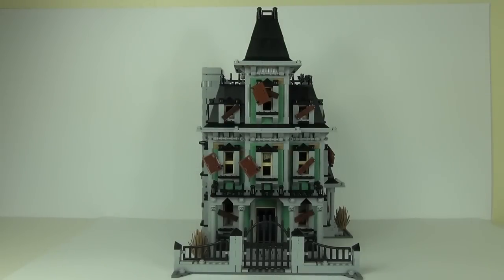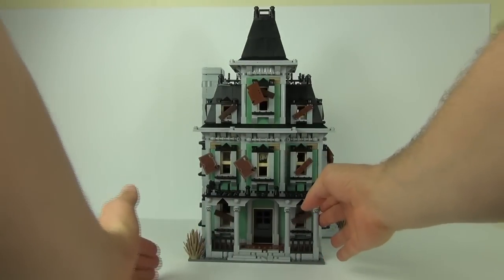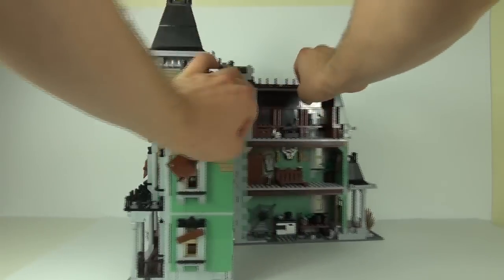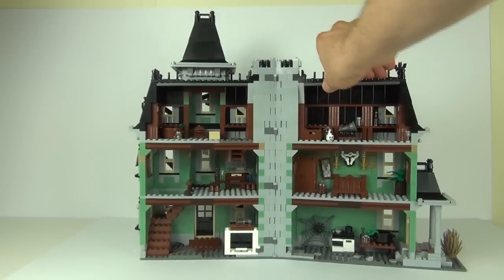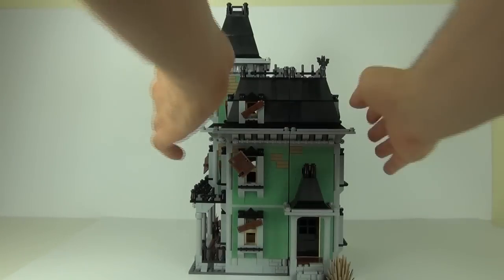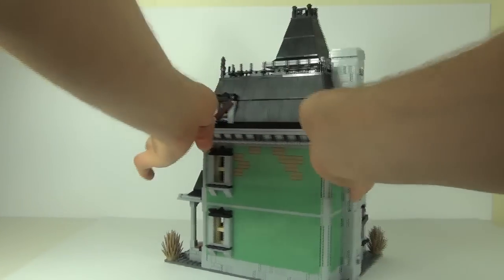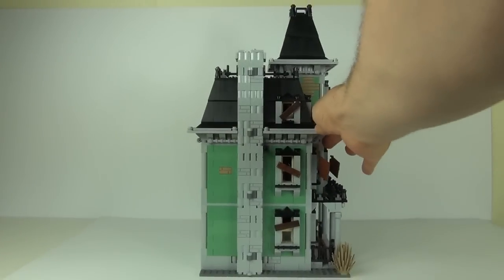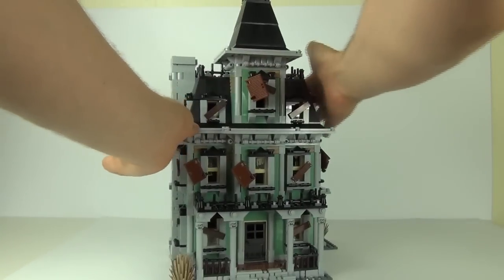On to the main feature — the house itself. It comes with a gate section, which I'll highlight shortly. First, let me give you a good look at the house in its entirety. The house looks fantastic from the front, and it opens up so you can see all the rooms internally — lots of little features inside. From the side you can see an entrance and shutters hanging off, some pieces of wood. To the back there are a couple of windows. The chimney section on the side is where all the hinges are that aid in opening the set.